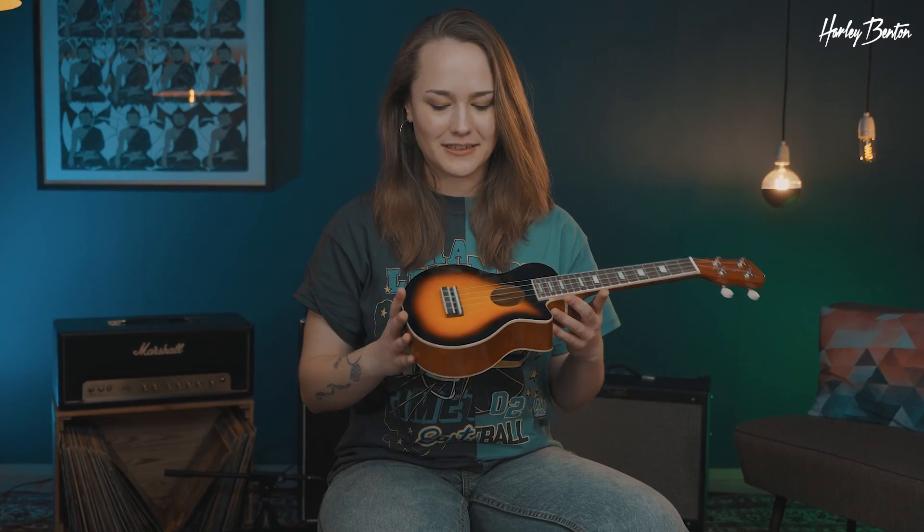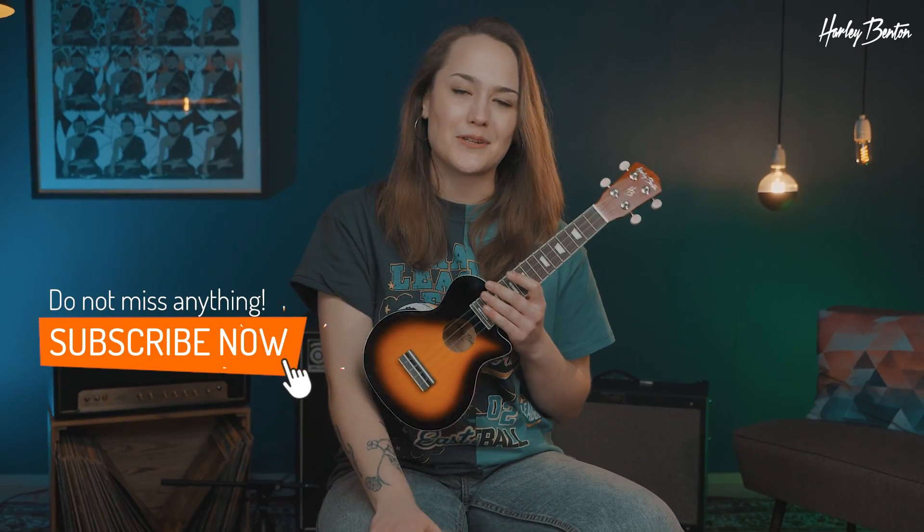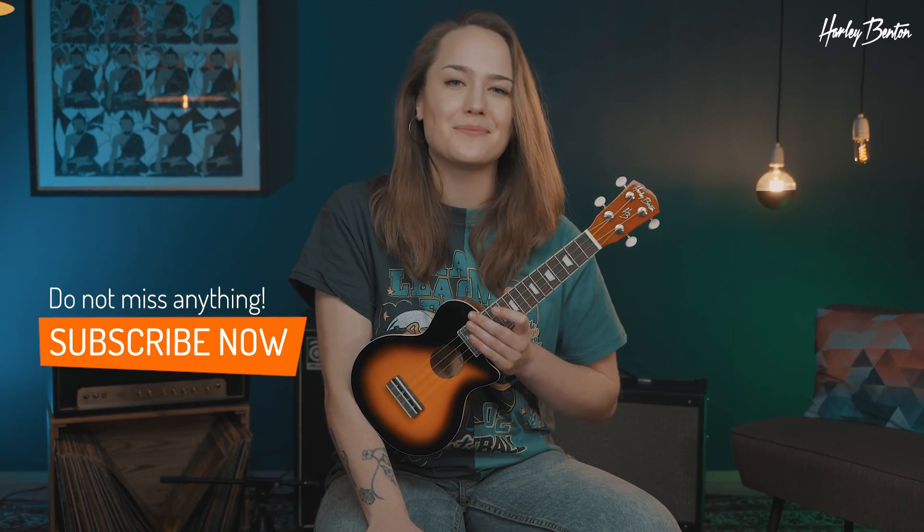That's basically all about the L100E ukulele in Vintage Sunburst. I'm very curious — let me know in the comments what's your favorite ukulele tuning. Don't forget to subscribe to our YouTube channel, give us a like on social media, and I'm looking forward to seeing you next time. Goodbye!